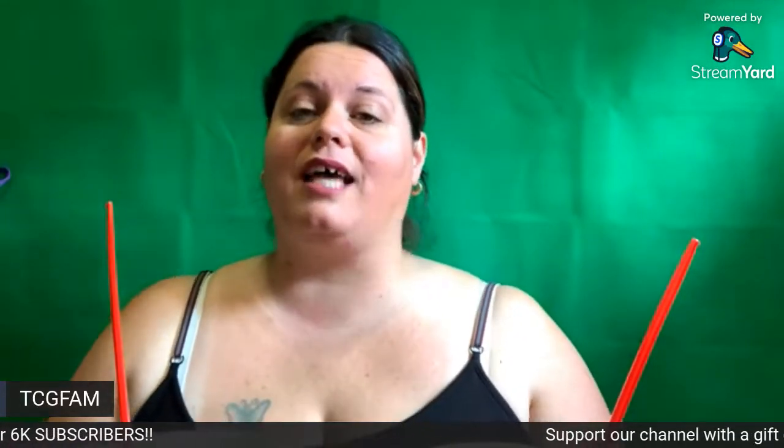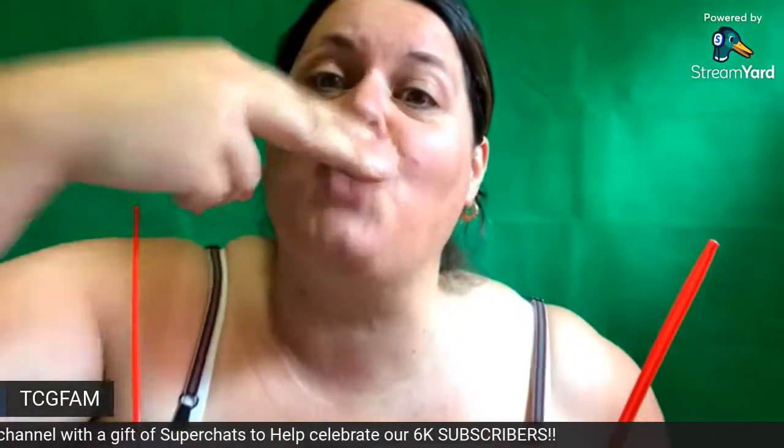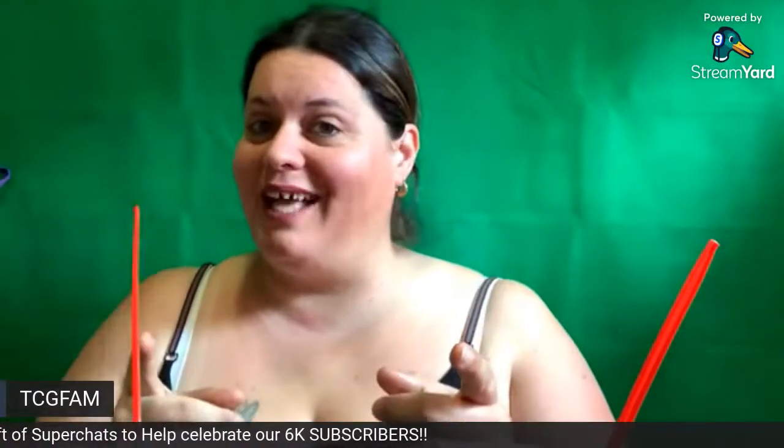Thank you everyone for joining us. I hope you enjoyed this quick little review of the Drumstick Blizzards. Go check it out, go try it out. We love you — stay blessed, not stressed. Bye!